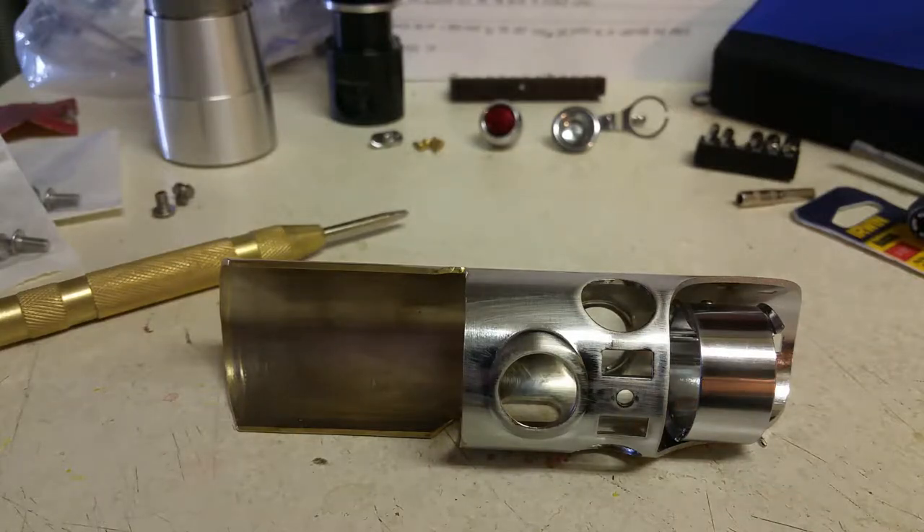Hi guys, welcome back for the next installment of my Starkiller 2.0 conversion tutorial.